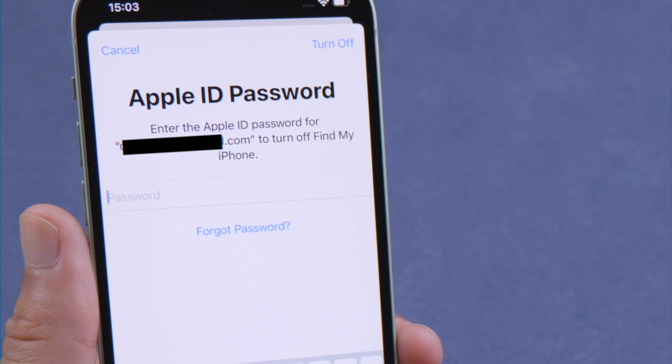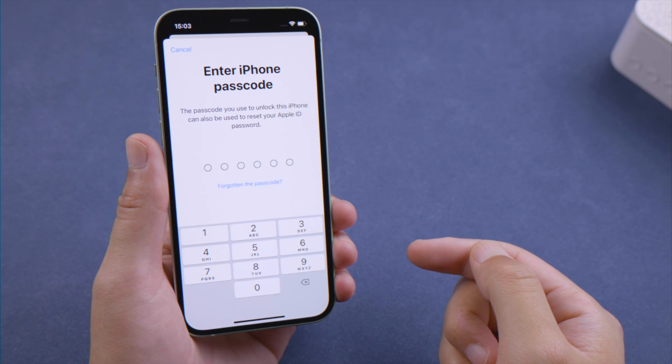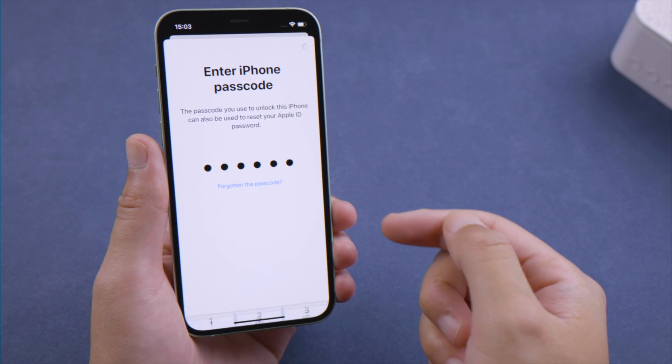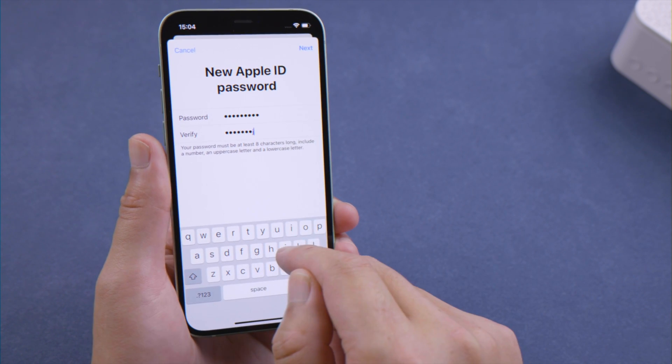The first one is reset it using your device passcode. To start, tap Forgot Password. Then enter your passcode when prompted. Now you can set up a new password without providing the previous one.